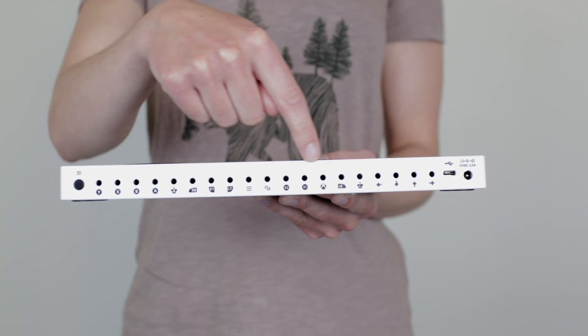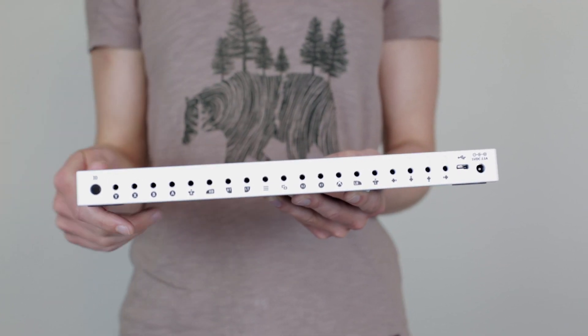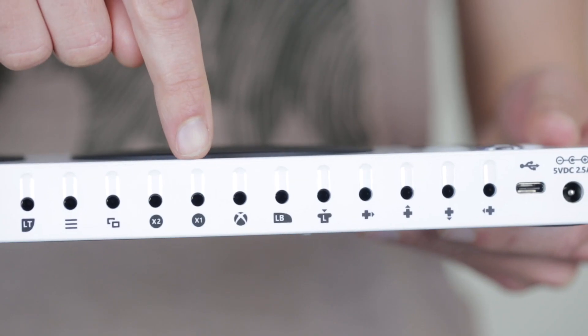The Xbox Adaptive Controller has switch ports for every button on a standard Xbox controller. The switch sockets are all situated on the back of the device and are all clearly labelled. The X1 and X2 sockets are up on left stick and down on left stick as default.